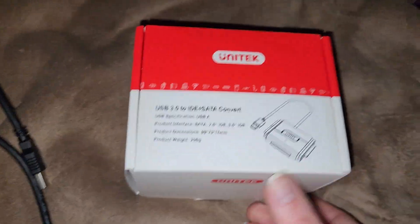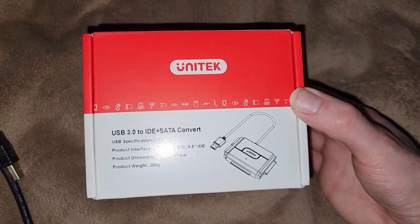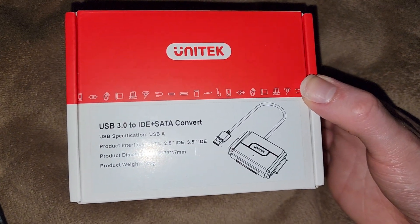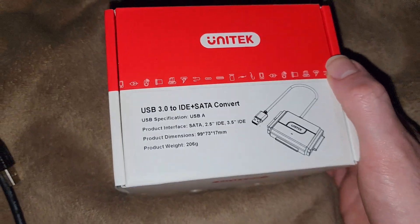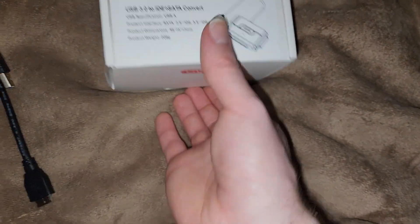Because I have a newer style — Unitech USB 3.0 to SATA IDE combo. So let's unbox it and see what we got.